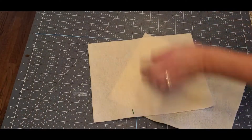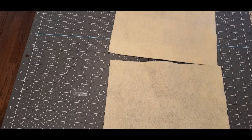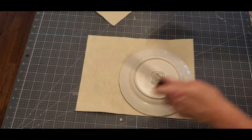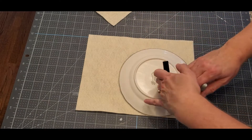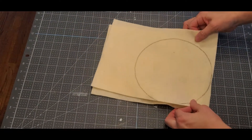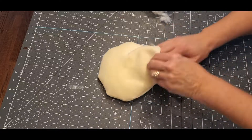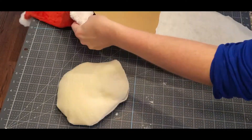Now we're going to take whatever skin tone color you like for his face — I'm using off-white felt. I'm going to do the same exact thing as before: make a circle, put two pieces together, cut it out, hot glue it, turn it inside out, and stuff it.